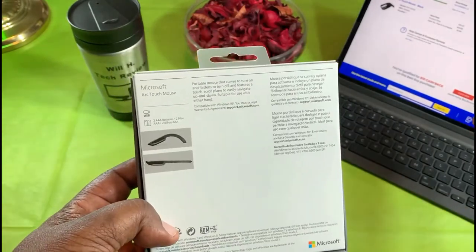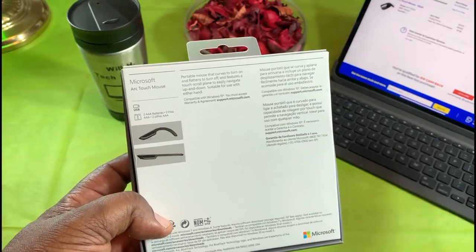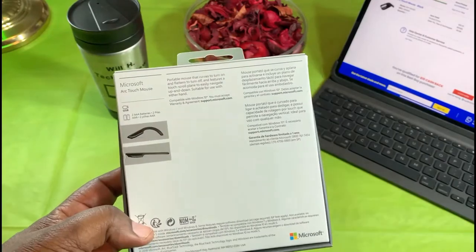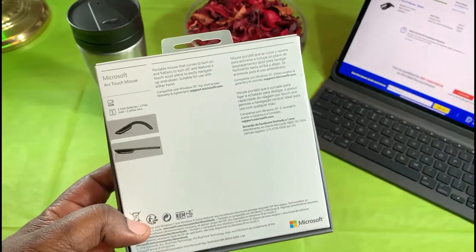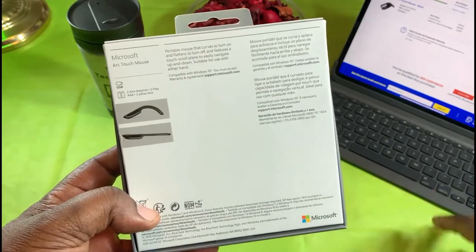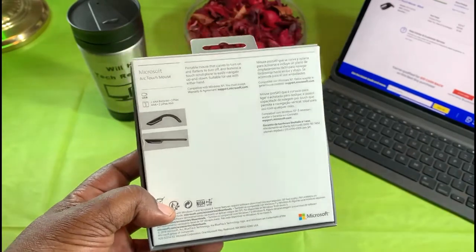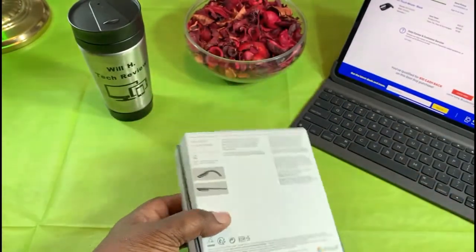I mainly picked this up to see if it'll work with my iPad Pro 12.9, since that's my main computing device now. I use it for video editing and everything. I wanted to find a mouse that might be compatible since my keyboard — the Logitech Slim Folio Pro — doesn't have a touchpad. So let's check this out. I picked this up curbside and it's been sanitized with cleaner — can't take any chances these days.